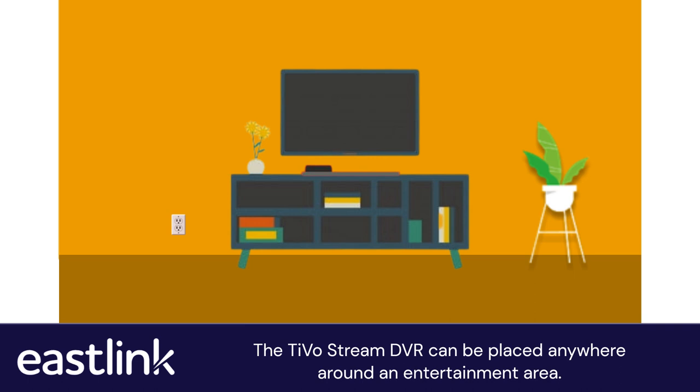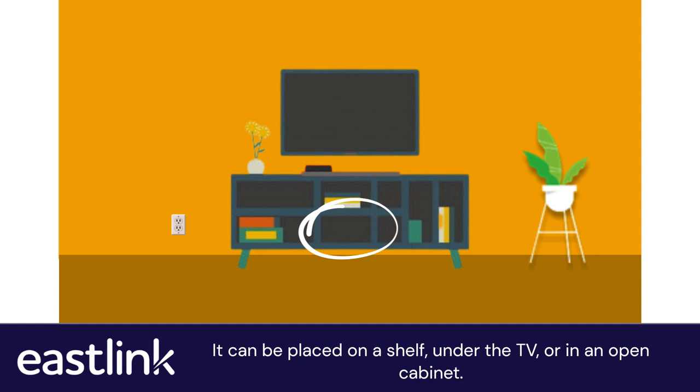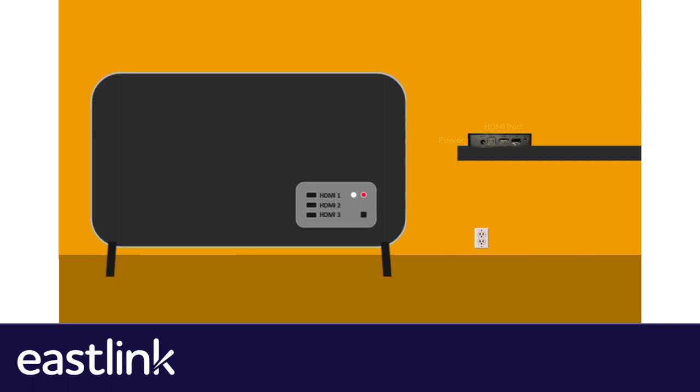The TiVoStream DVR can be placed anywhere around an entertainment area, as long as it is well ventilated, the power cord reaches an outlet, and the HDMI cable reaches the TV. It can be placed on a shelf, under the TV, or in an open cabinet. Once the placement is decided, you will then plug in the HDMI cable and power supply.